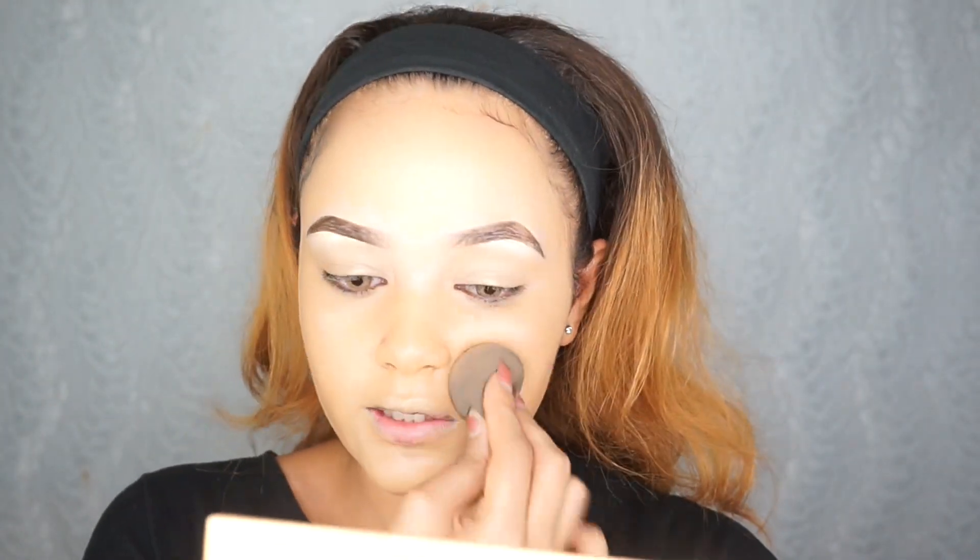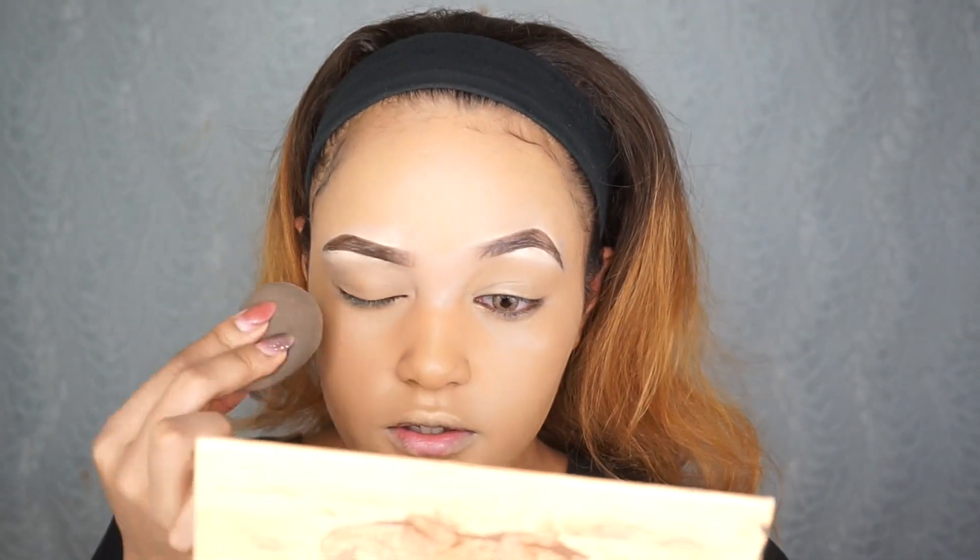Lately I've been beating my face — not dabbing it in, but pouncing it in. I've noticed that my face comes out extremely flawless doing it that way, so I've been doing that lately.